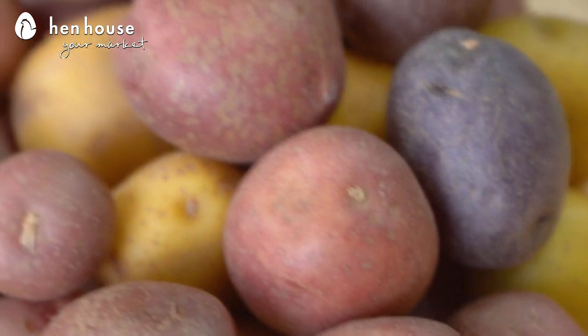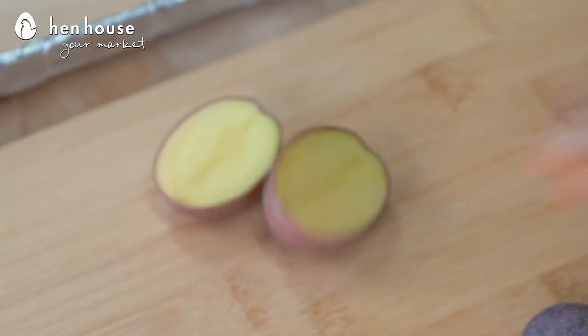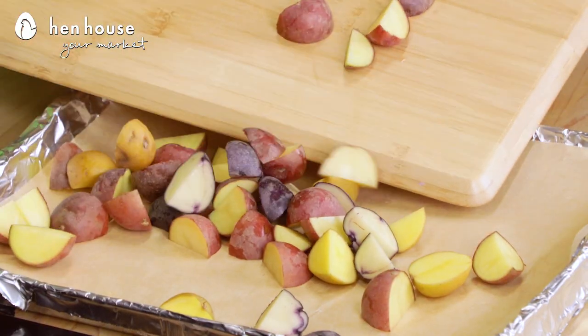When ready to assemble, start by preheating your oven to 450. Line your baking sheet with parchment paper and set that aside. To make the trio potatoes — which are multi-colored small potatoes — cut the smaller potatoes in half and the larger ones in quarters. Drizzle with olive oil and a little bit of seasoning and bake.